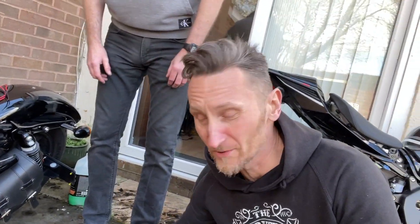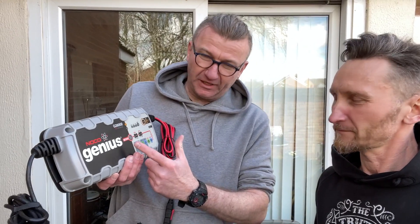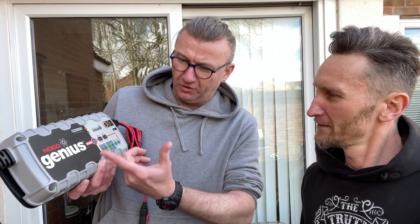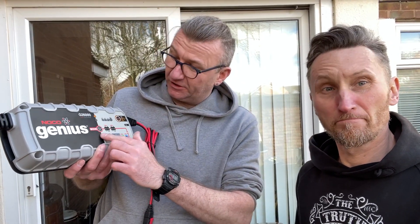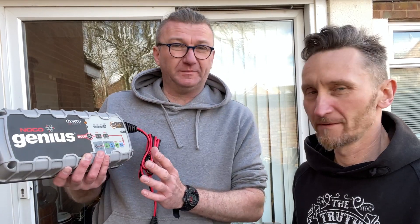Now I have my friend Sylvester with me, and he is a man who says he's got a tool that will restore my battery — he said it can raise the dead from the grave! So he's got a beautiful little tool. This is NOCO Genius, a very good company from America, from 1940. They specialize in production of chargers for all sorts of batteries. This one is their best model, the G26000.